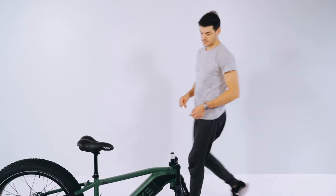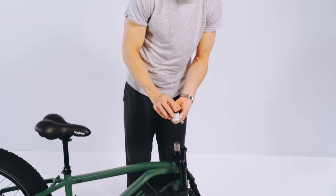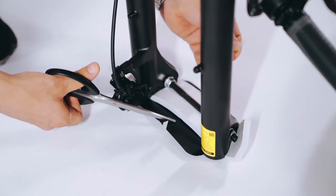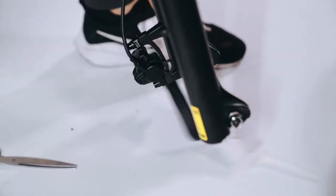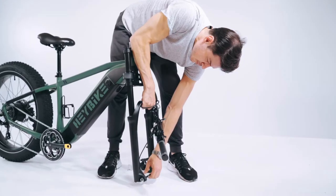First, prepare the bike. Open the handlebar screw and remove the protectors. Remove the front fork protector and the rear gear protector. Unscrew the front fork transport screw.